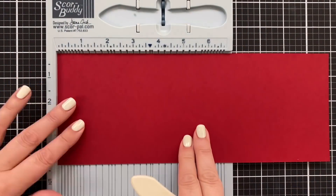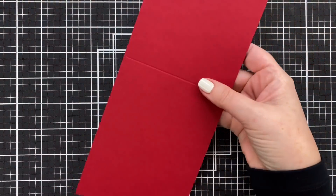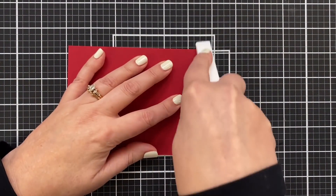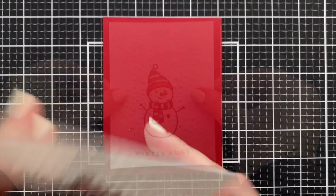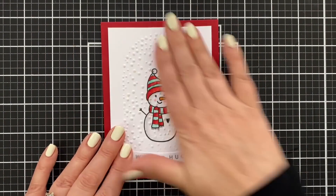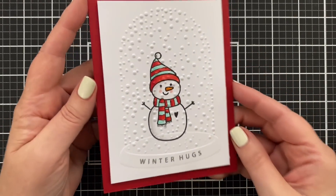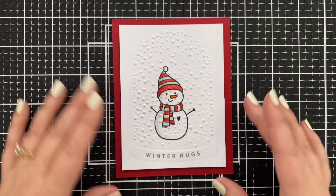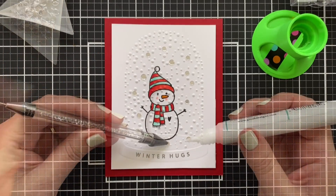For my card base I've got a piece of Schoolhouse Red cardstock from Simon Says Stamp. I'm going to score and fold it so it's a USA A2 size — four and a quarter inches wide by five and a half inches tall. I've got foam tape on the back of my panel and I'm going to pop that down with about a quarter-inch margin framing it out. Isn't that a great look? You get the detail and the texture — this is fine as is.